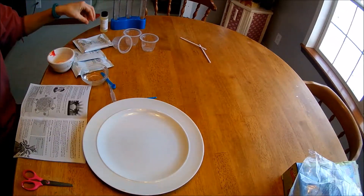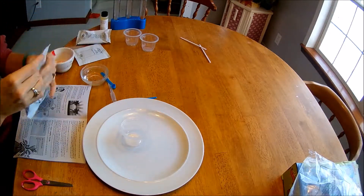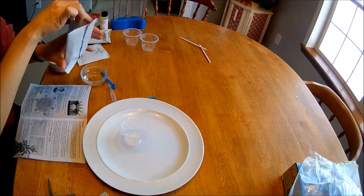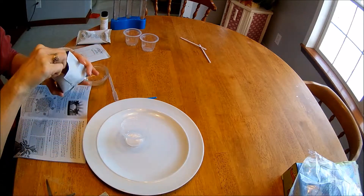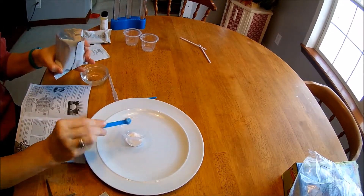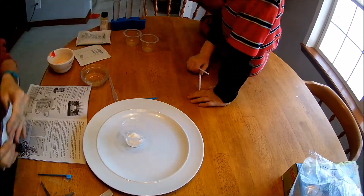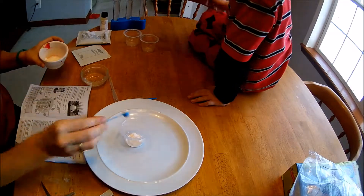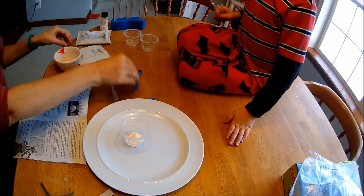We need to take four medium scoops of baking soda and put it in a cup. Cut that open. Here's our medium scoop. That's four scoops of baking soda. And then we need one medium scoop of flour. Here's our flour — one of flour. And then we need two small scoops of baking soda and two small scoops of red cabbage powder.